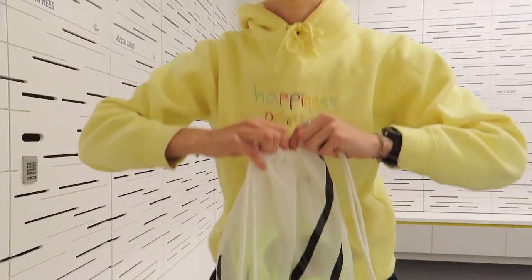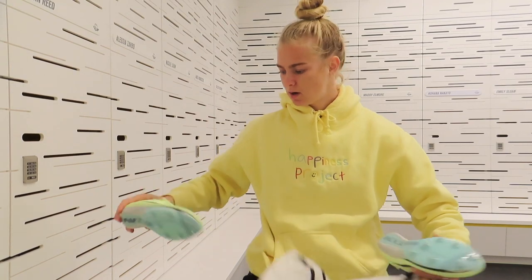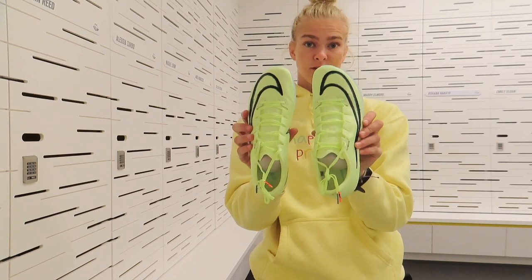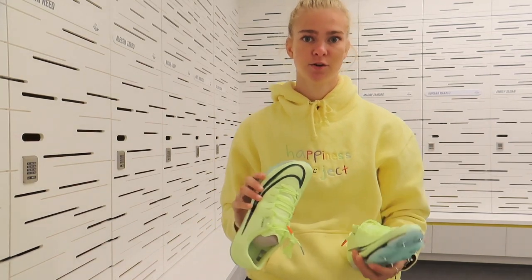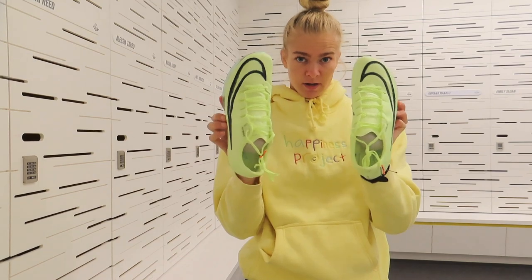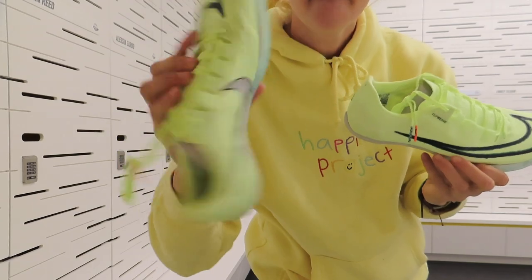Next, these are the spikes I will be wearing for the 200 and they're brand new. At practice today I'm going to get some strides in them, and I've heard that they make you pretty fast, so hopefully that leads to a big PR in the 200. These are called the Air Zoom Max Flies — they came out this year, I didn't get a pair until yesterday. They are the same colorway as those sprint spikes I showed earlier. I drew on them because I wanted to, and from a distance it doesn't look bad, but it is a little messy.